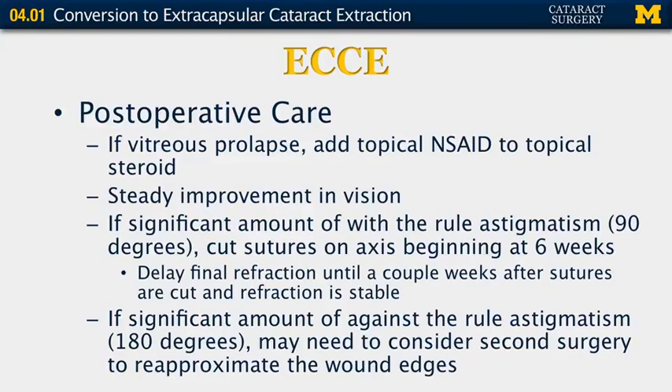For postoperative care, if there were vitreous issues during surgery I will add a topical NSAID like ketorolac to my topical steroid regimen. You will notice a steady improvement in vision — not necessarily perfect vision the next day, but steady improvement; I tell my patients it can take weeks to sometimes months to get their vision, but they will ultimately have good vision. If there's significant with-the-rule astigmatism at 90 degrees, start cutting sutures on-axis — obtained from a manual keratometer or topography unit — beginning at about six weeks to ensure the wound has adequate time to scar in. Delay the final refraction until a couple weeks after the sutures are cut. If there's significant against-the-rule astigmatism at 180 degrees, you may need to consider secondary surgery because the wound likely slipped and needs better re-approximation.